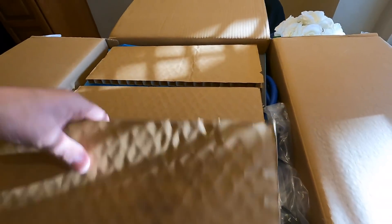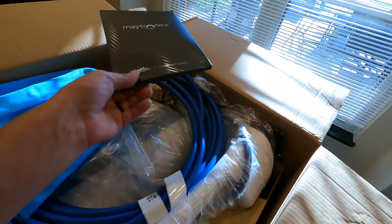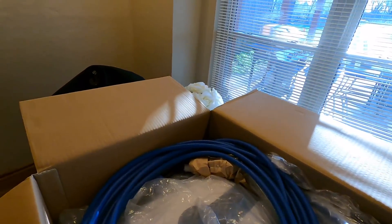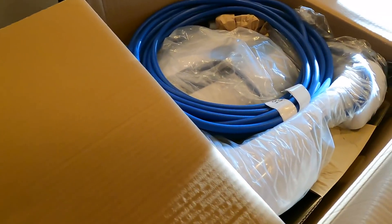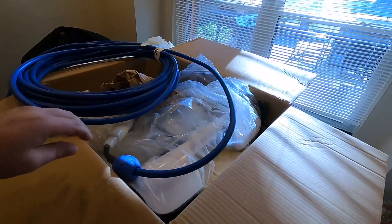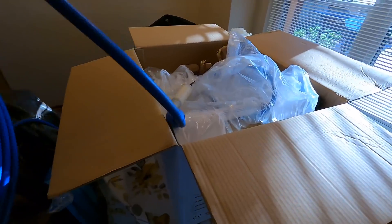In case you wonder what this thing even is, it's a robotic pool cleaner. It comes with a power cord, Wi-Fi, Bluetooth, and all of that stuff. There's a booklet but we're not going to bother with that. There's a bag full of filters — these are your fine particle filters. And you've got your cable, your power cable. Because this is a very expensive model, it comes with the swivel. If you're going to get one, you want one with a swivel — you've got to have the swivel or it's not going to work right.